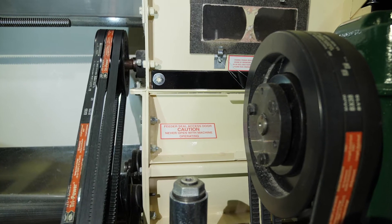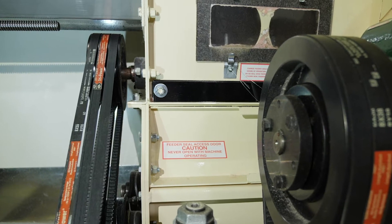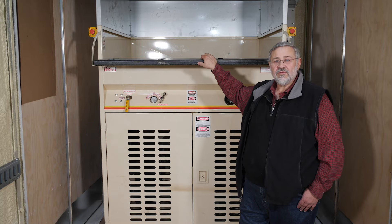Colder temperatures can affect the rigidity of your rotary valve seals, so they might not seal as well until the machine is warmed up. The reduced airflow through the hose will mean that the product is not properly conditioned, and this will result in lower coverage until the machine warms up.